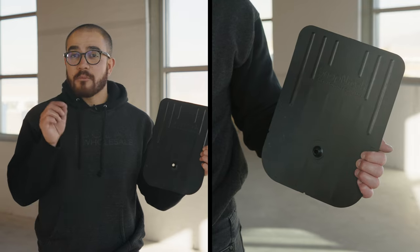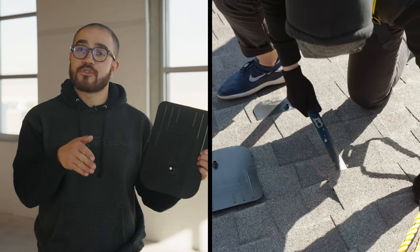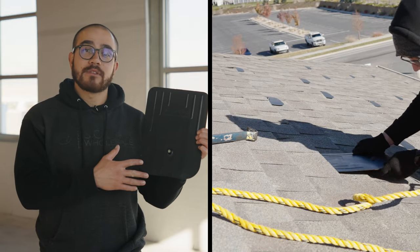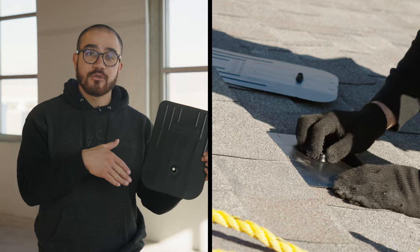This is what's known as a flashing. After you mark where your L feet are going to go on your roof, penetrating into the truss, this is going to go right underneath those shingles to prevent any type of water from seeping into your roof.